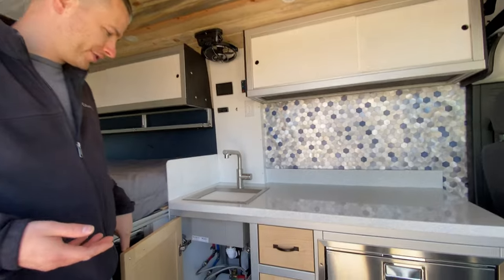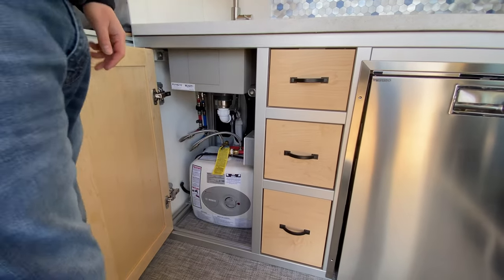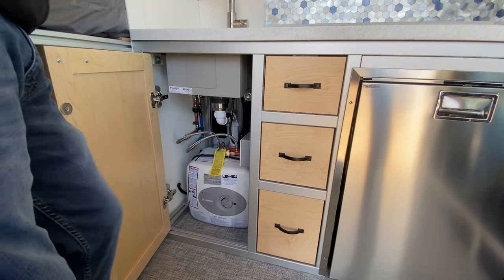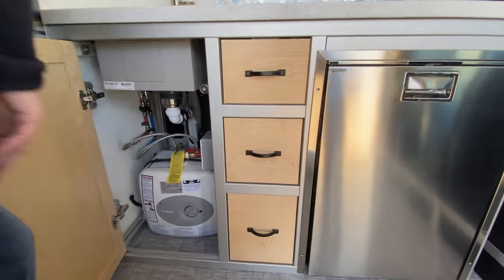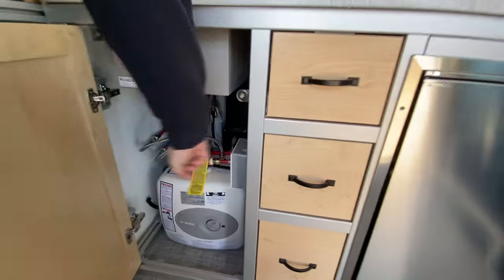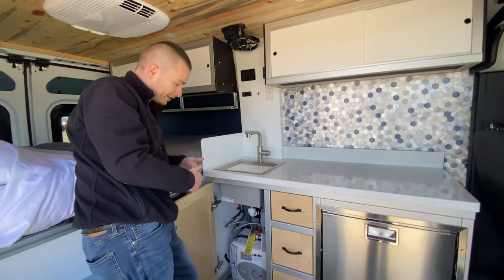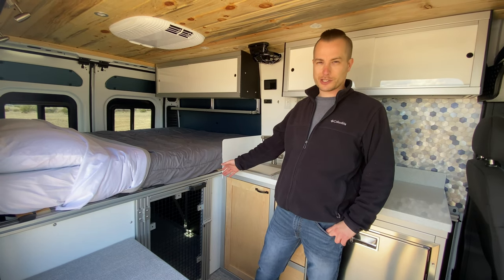Under the sink area in a 136 ProMaster, the water heater has to go there, so not much storage space under there. You have a Bosch two-and-a-half-gallon electric water heater, which we put on a timer. Being a big draw, you do not want to forget the water heater is on, so you press the 10-minute button and after 10 minutes it shuts itself off without you having to remember — and you have hot water.